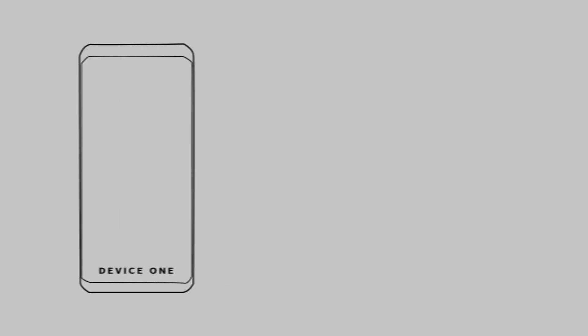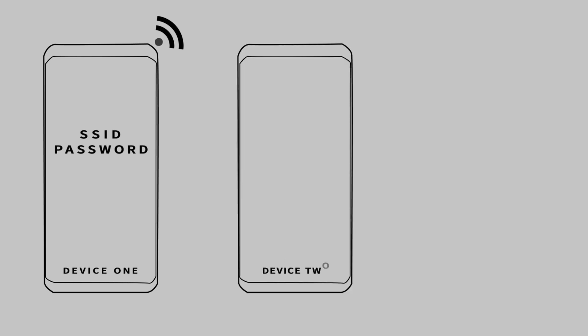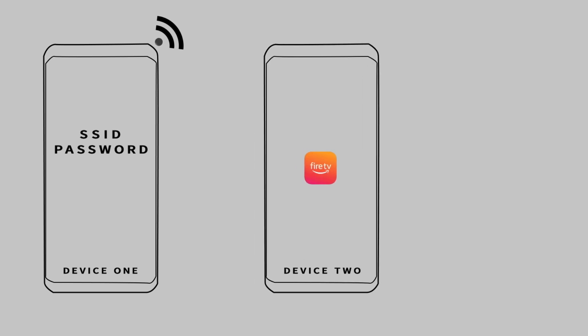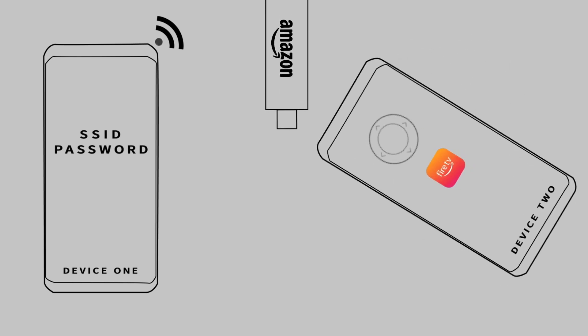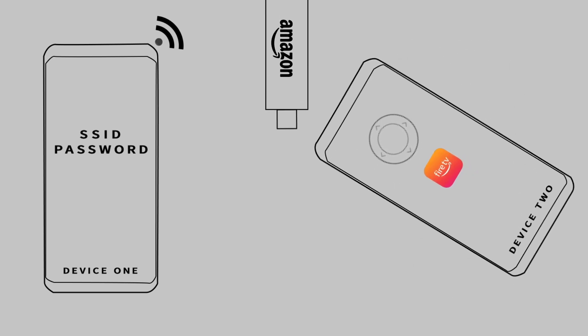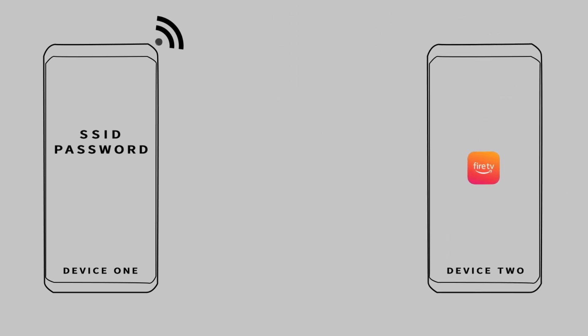First, use the first device to create a hotspot and set the SSID and password of that hotspot to be exactly the same as your home Wi-Fi network — the one the Fire TV is already connected to. Then install the Fire TV remote app on the second phone, connect it to that hotspot, and use it to control the Fire TV Stick. From there, you can easily connect the Fire Stick to the new Wi-Fi network.